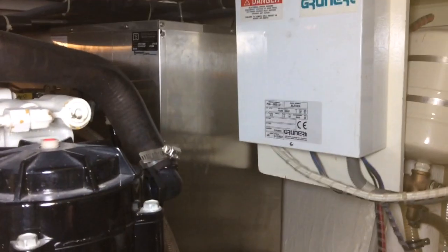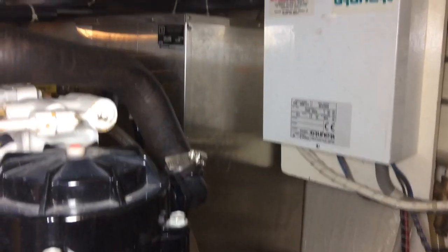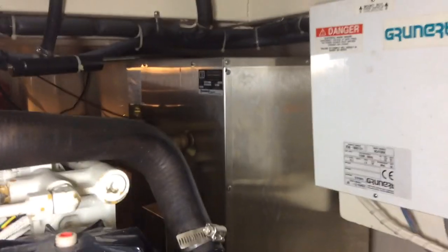Welcome below decks on this Grand Banks 42 Classic. We're looking at some of the below deck systems.